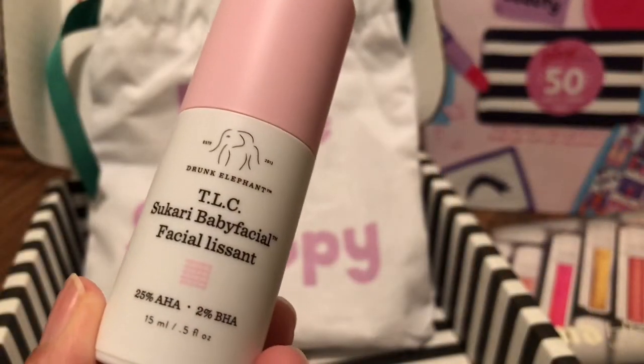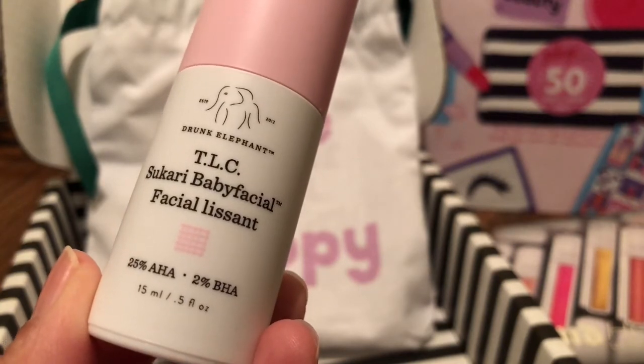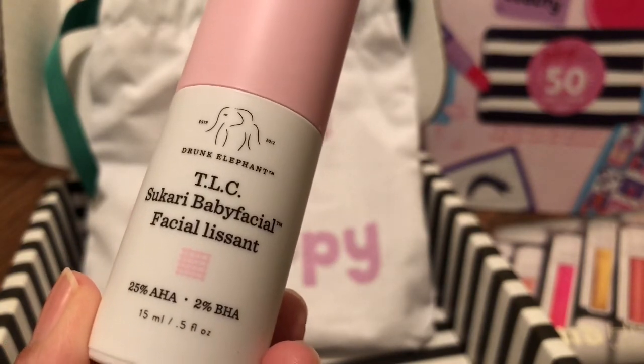Next up from Drunk Elephant, this is the TLC Sukari Baby Facial. This product is supposed to make your skin baby soft.